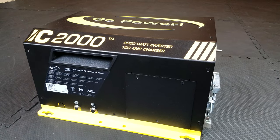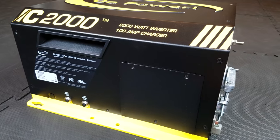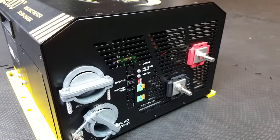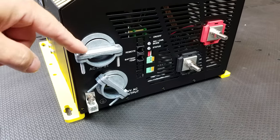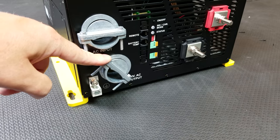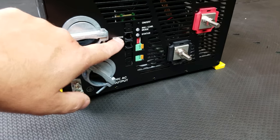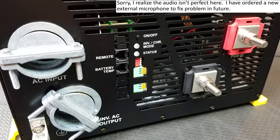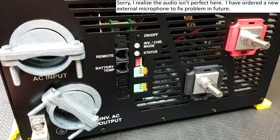This is the side panel — we'll talk about how to wire the device in a moment. On the top is your AC input, where the power line comes in from your shore power, and the bottom is where your power goes back out to the RV. Right here you connect to your chassis ground. On the side there's a remote panel that you can purchase from Go Power, and I highly recommend it — it's going to allow you to control the device from inside your RV without having to go to the device every time.